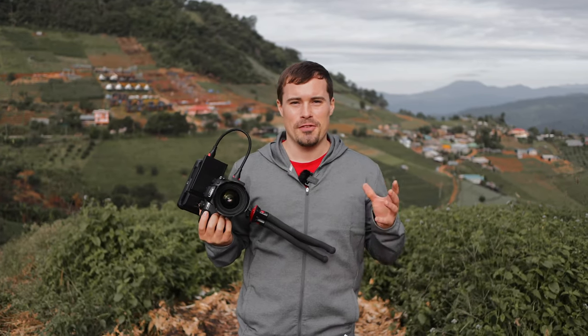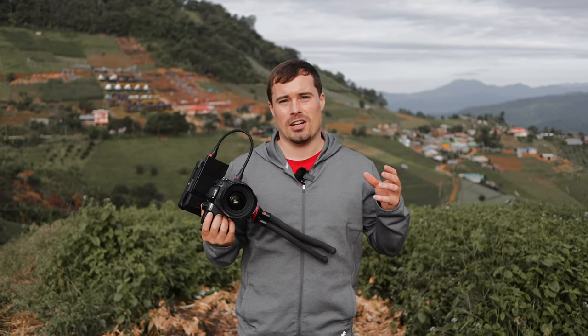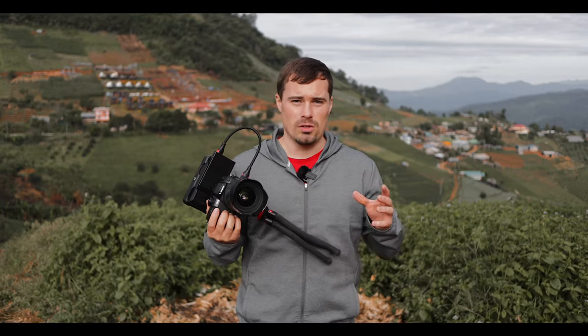Hey guys! Pascal here and in today's video I'll give you some tips on how to get better close-up shots for your travel b-roll footage.